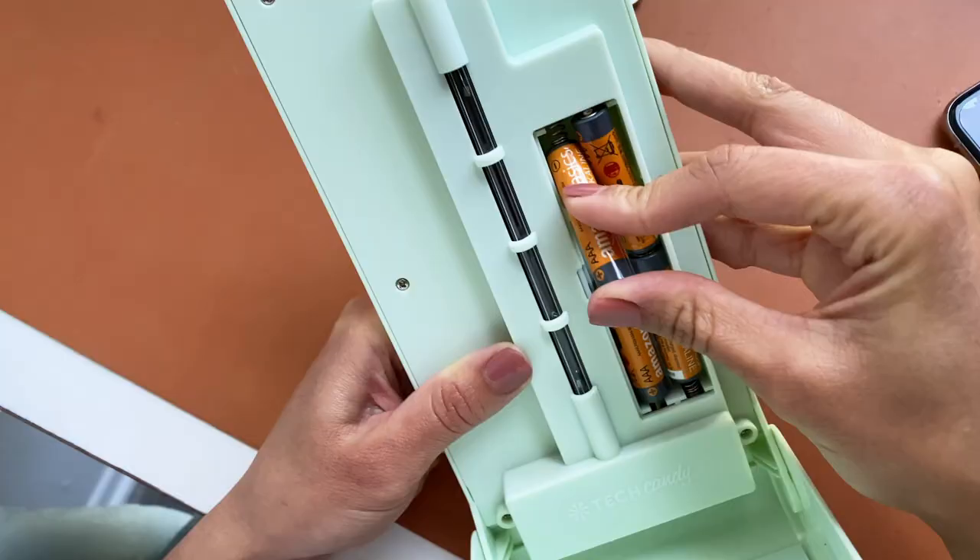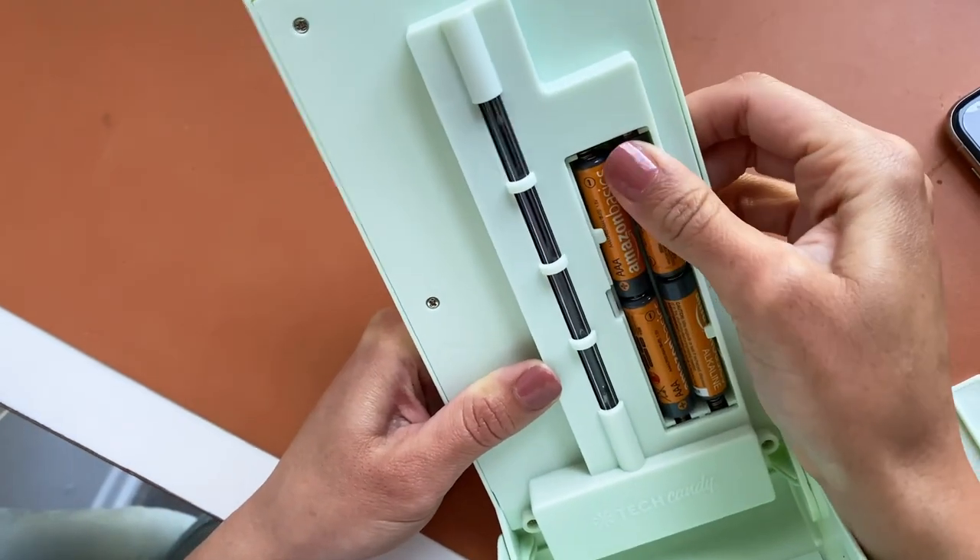I got the Tech Candy UV sanitizer in my FabFitFun box and I love it — the color is so cute and pretty, and it's perfect for my home aesthetic. I'm going to walk you through how to use this. It comes with a USB power cord, or you can also power it using four triple-A batteries, which I'm going to do for this demo.